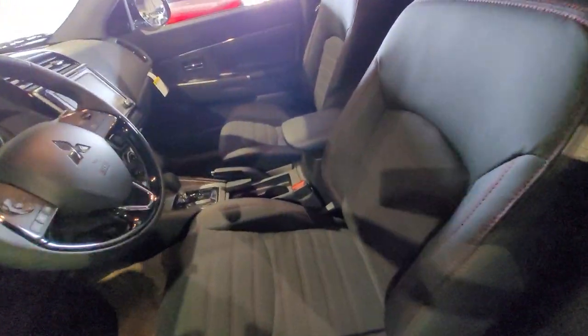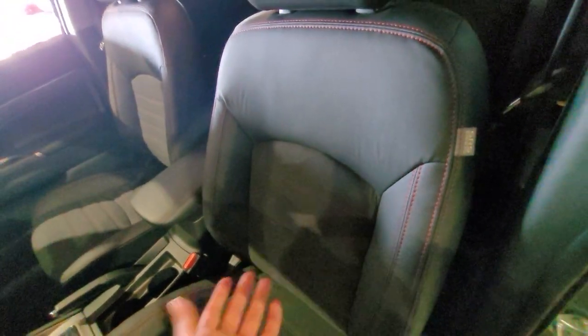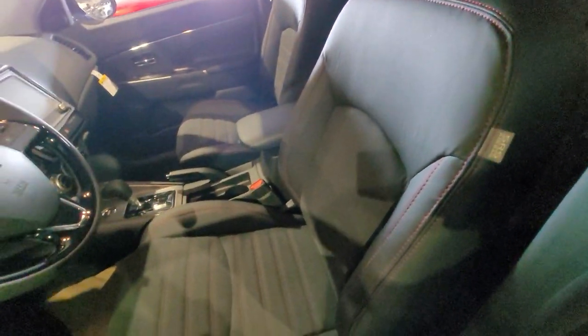You're greeted to a combination leather-suede interior where it's suede down the middle and leather along the sides. The suede actually helps out as it doesn't get as hot in the summer or as cold and hardened in the winter, so it's substantially more breathable.